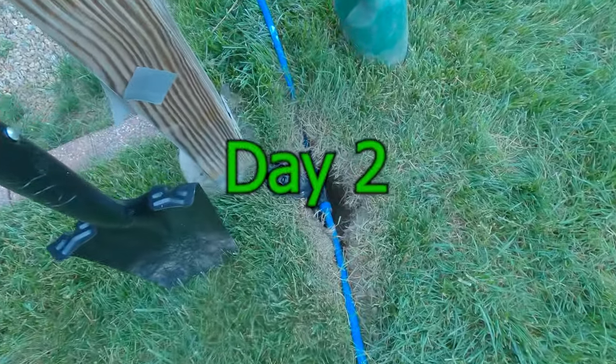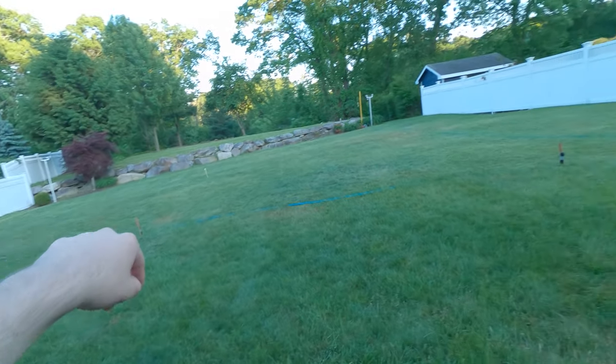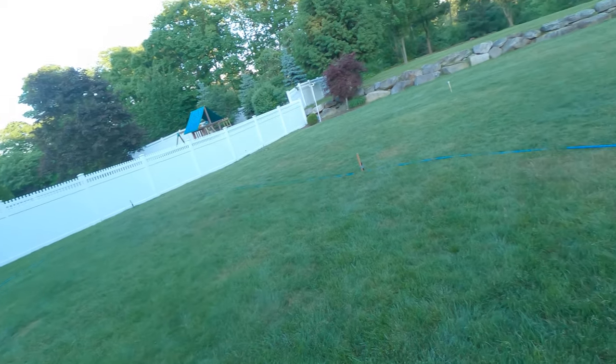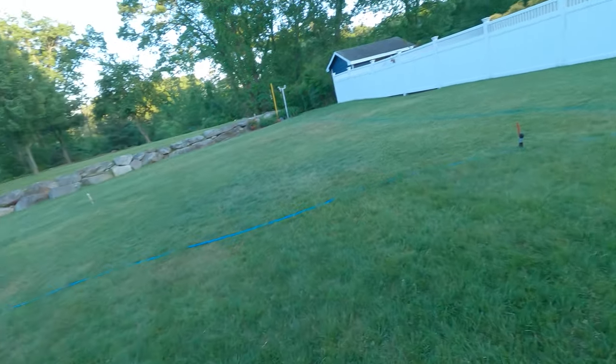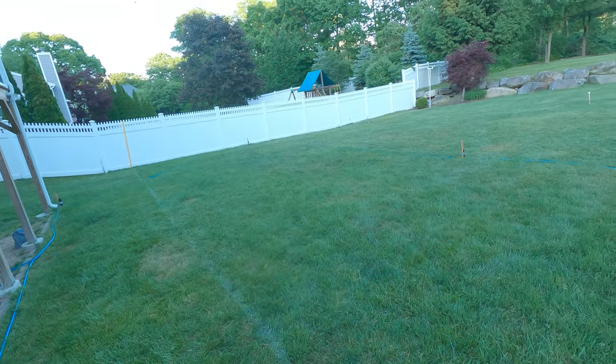Now it's day two of the install where I'm starting to bury the entire system. I went ahead and got the other three heads connected off camera. The line is essentially one big loop, but I did see someone else do this and when I thought about it I figured it would work pretty good for my setup as well — and it did.